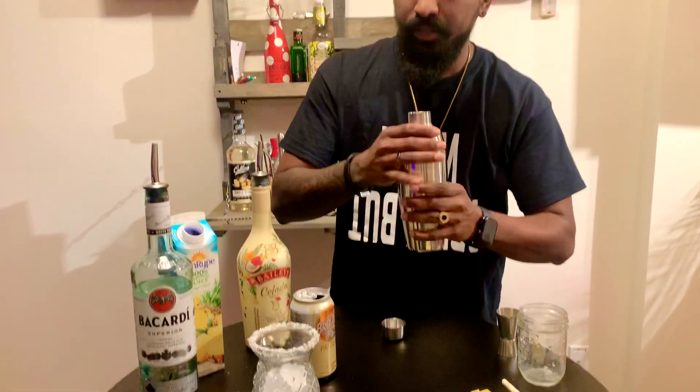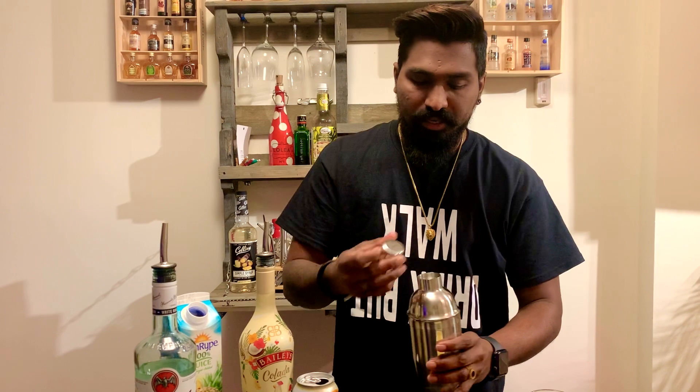Make sure it's tight. Okay, let's start.